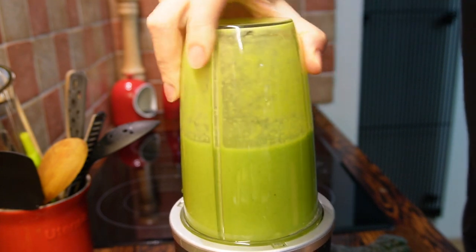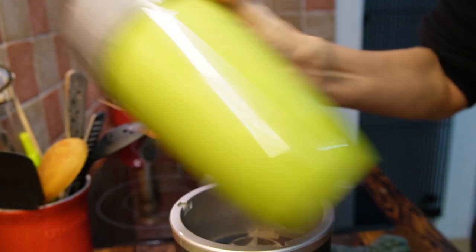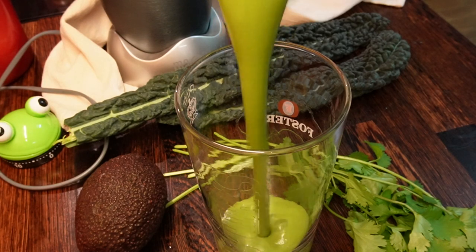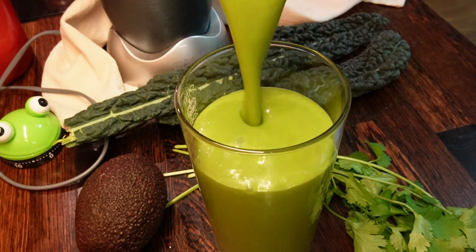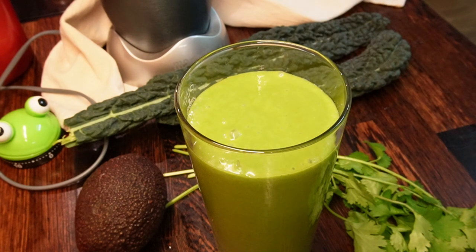After you've finished blending all ingredients, remove the blender from the stand and shake it a little bit, just in case some of the powder got stuck on the sides or bottom. Put it in a glass and enjoy it! Cheers!